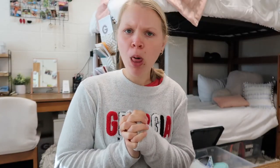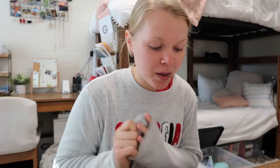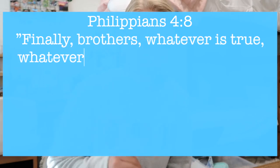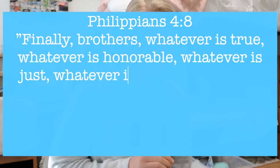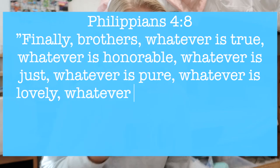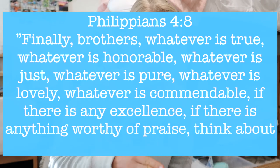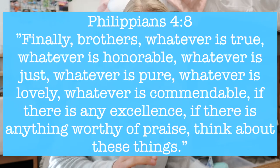The Bible verse I want to talk about today comes from Philippians. In our small group at church we're going through Philippians, and Philippians 4:8 is what I want to highlight: 'Finally brothers, whatever is true, whatever is honorable, whatever is just, whatever is pure, whatever is lovely, whatever is commendable — if there is any excellence, if there is anything worthy of praise, think about those things.' This was such a beautiful reminder to think about wonderful things and what the Lord has blessed us with.